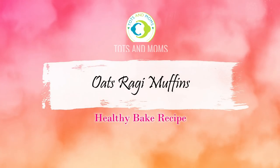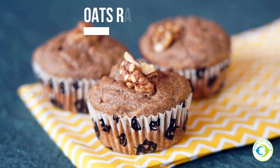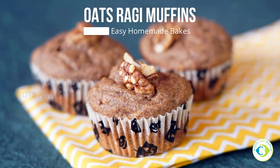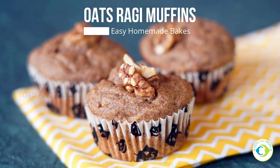Hello, welcome to Tots and Moms. I'm Kavitha Prashant and today I'm going to bake and show you oats and ragi muffins. It's been a very long time since I baked and hence I thought of trying something again with millets. So this is for me and for you as well. As I was able to shoot it, I'm sharing it with you.